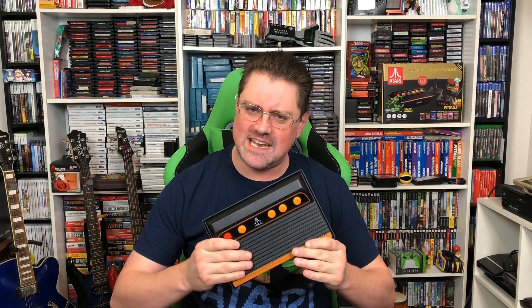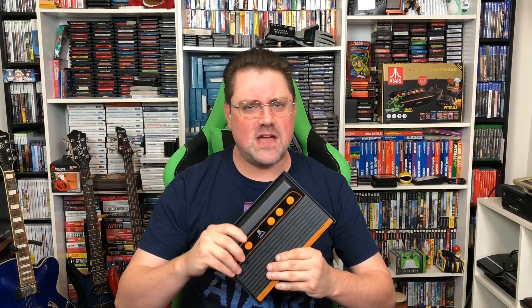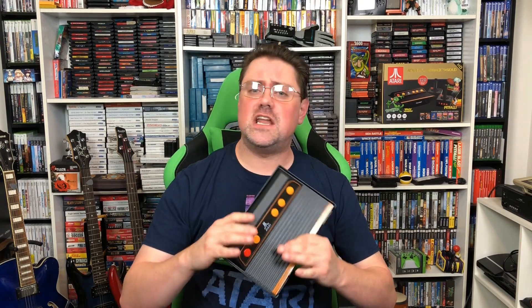So there you have it — a look at how to add ROMs to your Flashback 9. I am so excited to have this done and so pumped to explore everything on this console and get some great gameplay going. I hope you liked what you saw here today and that it shed some light on things or answered some questions. I'll include links to everything we talked about in the description, including a link to John's channel Gen X Grown Up — if you haven't checked that out, you need to, especially if you're an Atari fan.